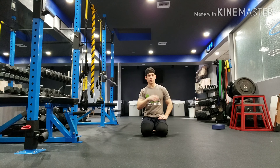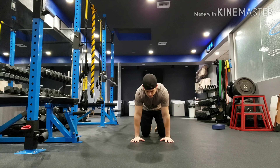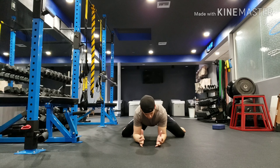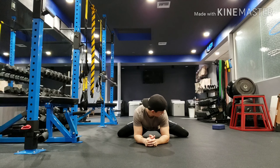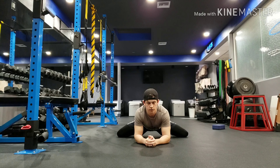What we're gonna first start out in is just a frog pose. This is gonna be modified to however far you can go into this position. If this already starts to feel tight, we can stop there. But I want you to go out as far as you can until you feel a nice stretch. For me, that's about it right there — I'm starting to feel a stretch.